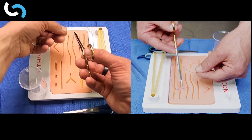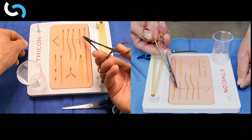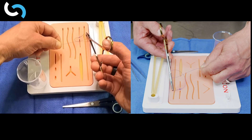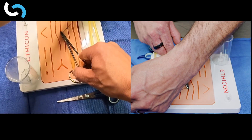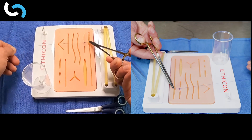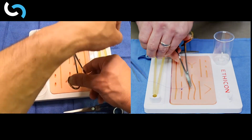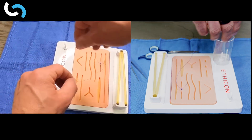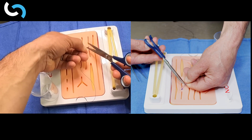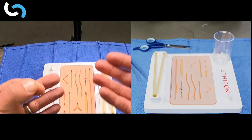Our loop is ready and we go back through, crossing our hands again to complete that square knot. We finish by doing a third throw, crossing the hands, and because this is a monofilament suture, I'll do a fourth and then a fifth so that the knot is complete and completely square. When we're finished, we grab our scissors and trim, leaving about three millimeters of suture. That's a completed knot.